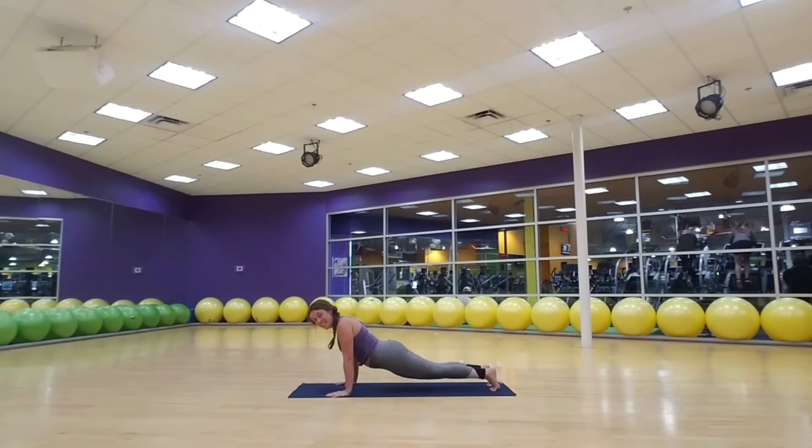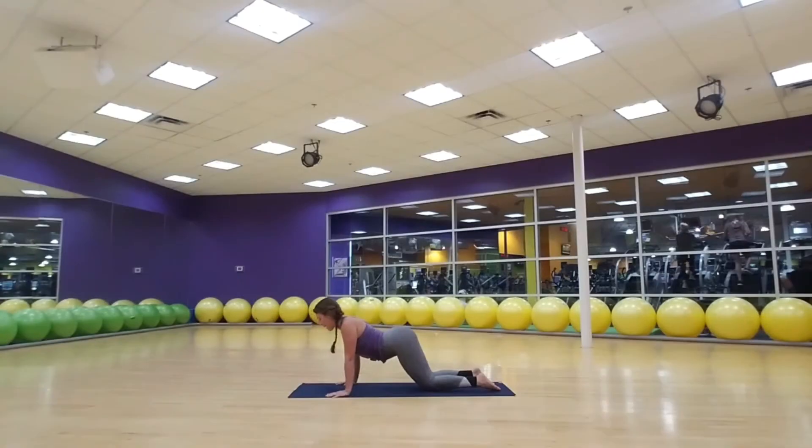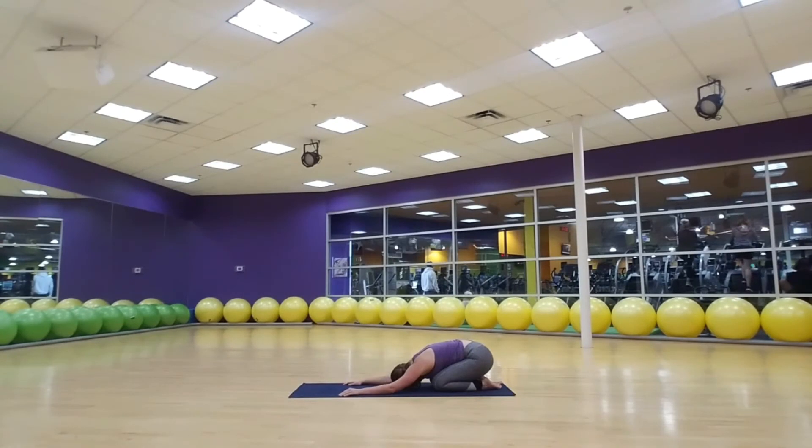Stretch up tall, let your hips sink down, untuck your toes, bend your elbows for a nice strong cobra. Heart lifts to the ceiling, maybe your chin too. And bring your hips back to your heels for a child's pose. If you want it, your fingers can interlace behind you — stretch your knuckles to the ceiling.